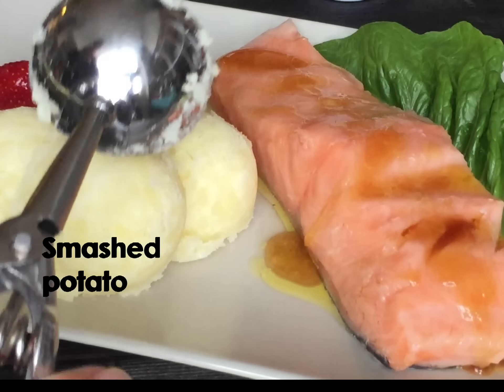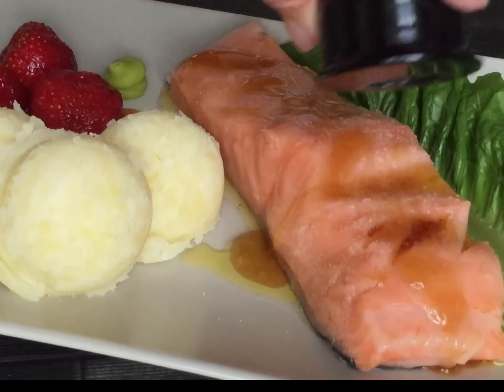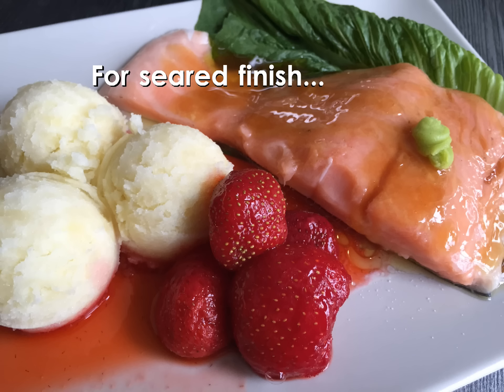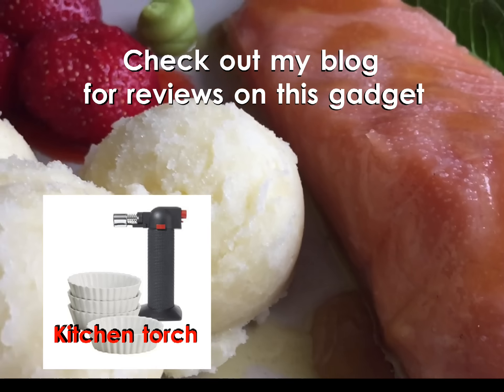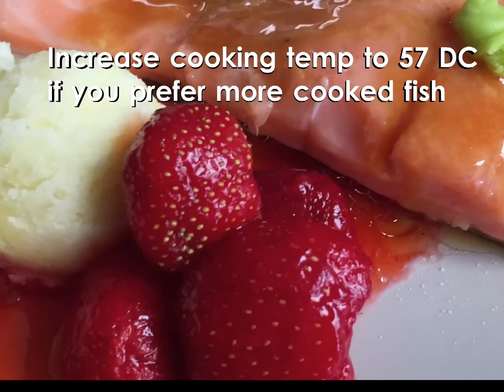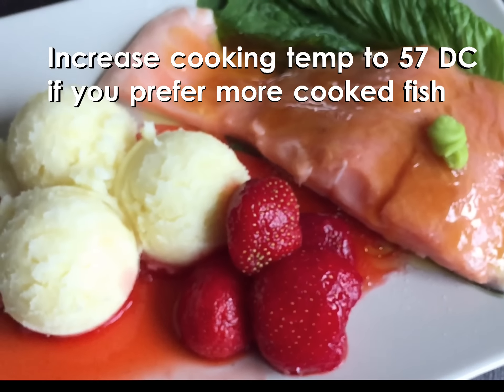I like my fish to be a little salty, so I seasoned it with Himalayan salt. And look at this — isn't this beautiful? For a crispy surface, you can sear the fish using a kitchen torch. To some of you, the fish might look raw, but to me, it was perfectly cooked. It's one of the most delicious salmon dishes I've ever eaten.